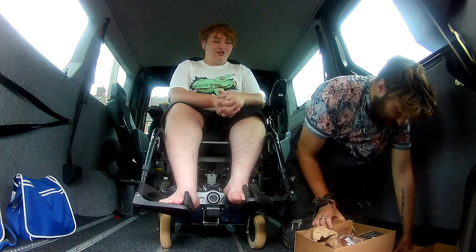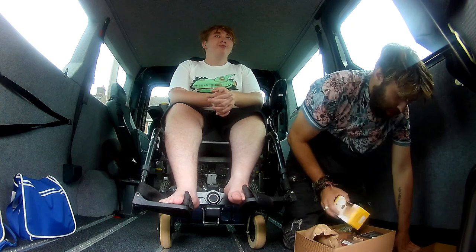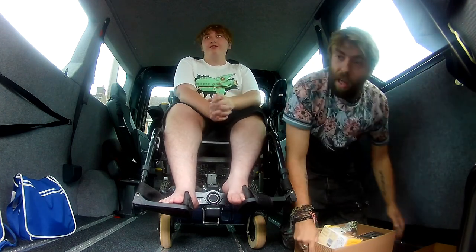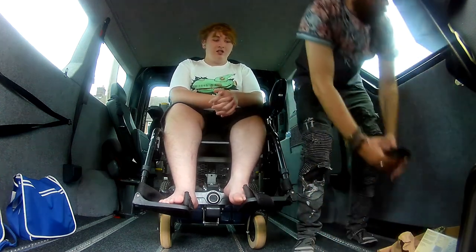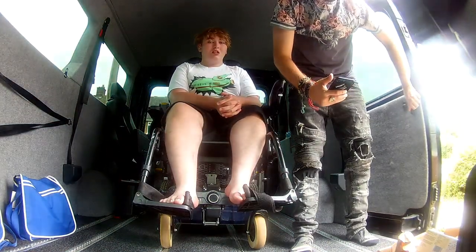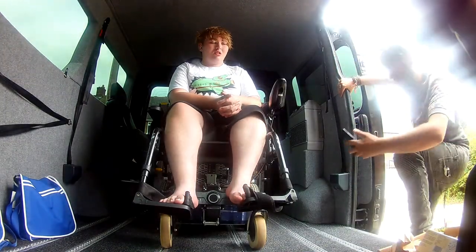We'll do a quick show — we'll show them the outside of the van as well, yeah? See the outside, see what colour it is. Because you don't actually know what colour the van is. I just want to hide the licence plate — we don't want people stealing it, do we? No. Because it's taken us ages to get it.